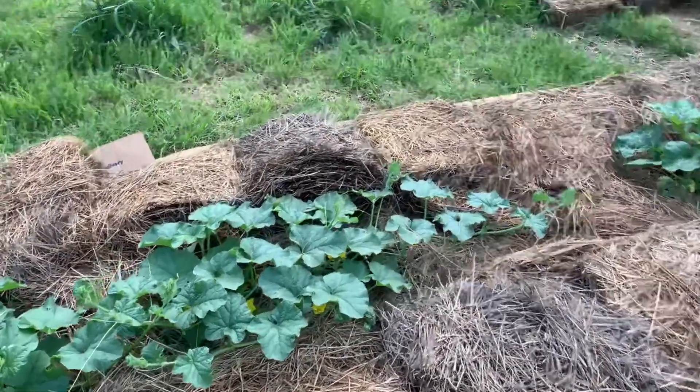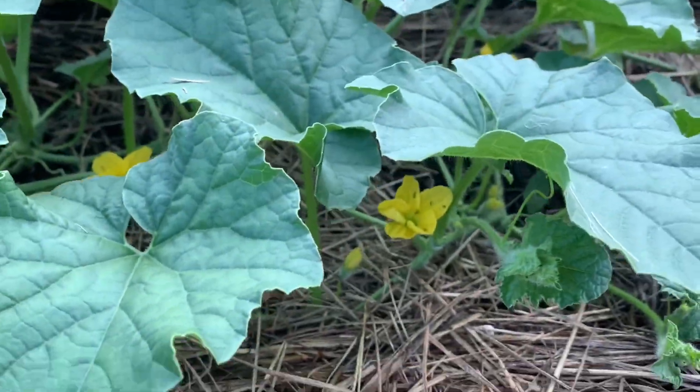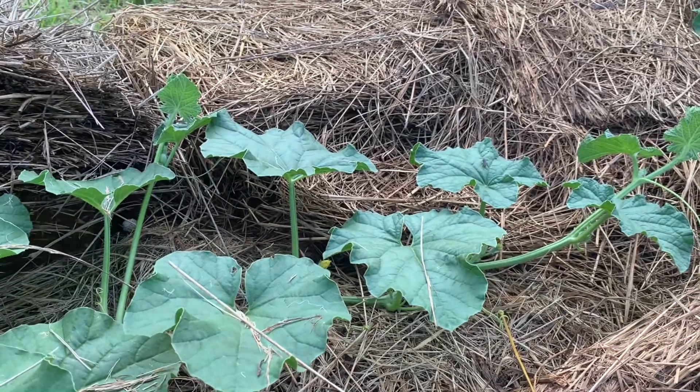I can see that these cantaloupe are starting to get their first blossoms, which is great. These are mostly male blossoms at this point — usually the first blossoms are male flowers. We have gotten a ton of rain in the last couple of days in the form of really big storms that have just come through and kind of circled around and dumped an awful lot of rain. Last night we got well over two inches, and the night before we got probably two inches as well.